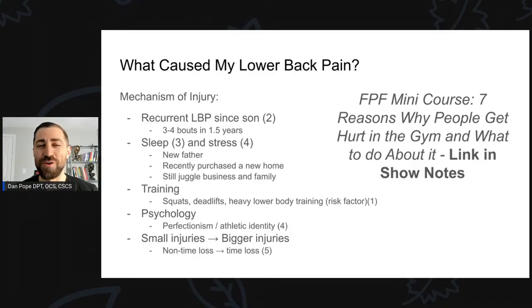So what caused my lower back pain — what was the mechanism of injury? I'm going to do my best to figure out why, which is the same thing I do with my patients. We want to understand why people got hurt so we can prevent future injury and avoid perpetuating it by doing the same thing that caused it in the first place.